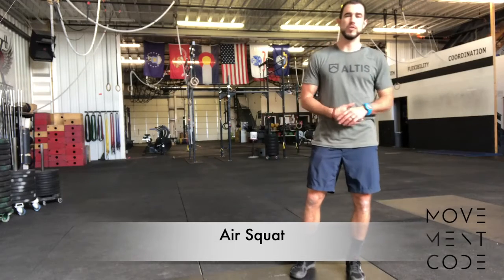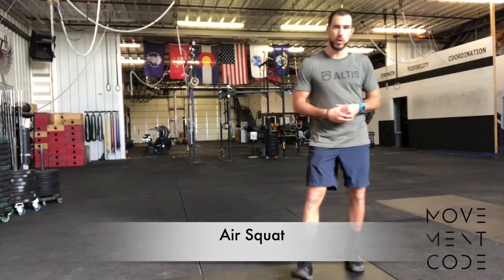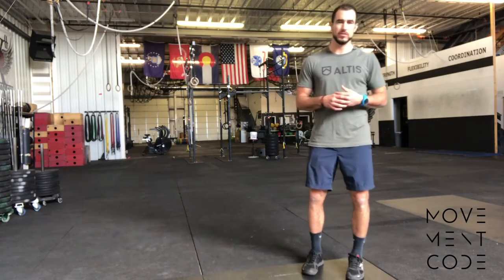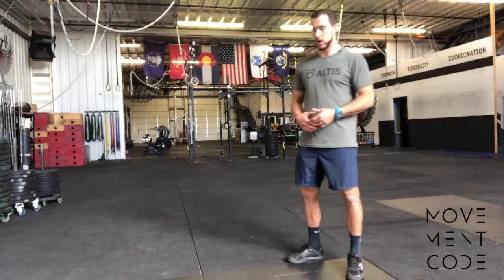Hey, Antonio here. We're going to be reviewing our bodyweight or air squat. Goal-wise, we want to keep our feet anchored on the ground, trying to keep a balanced or flat foot, and maintain a neutral spine as best we can.